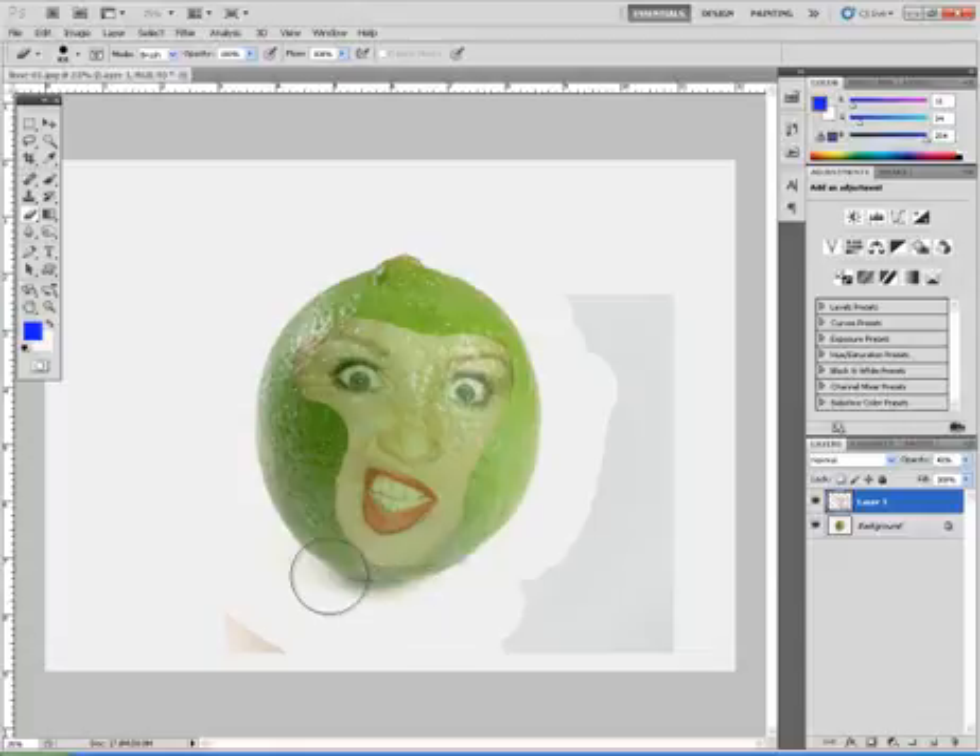I do want to keep her mouth, her nose, and her lips in there. I can come back and make some final changes in a little bit, and as of right now this will work quite well.